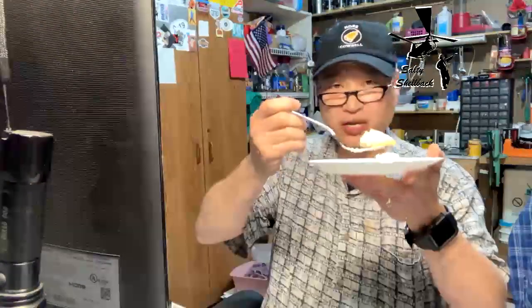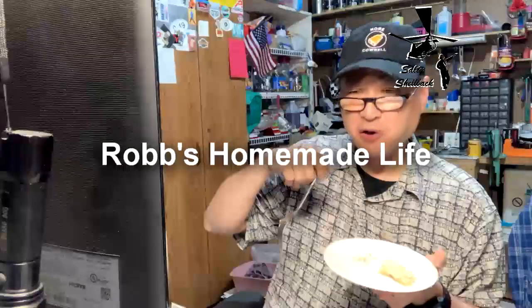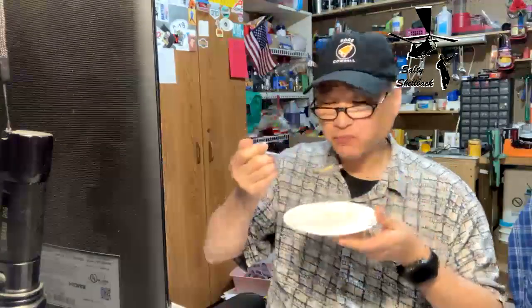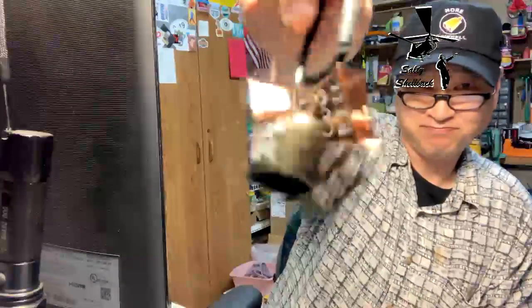Definitely go check out Rob's Homemade Life — I'll put the video link and Rob's channel link down below. He's got some good stuff. I'm gonna try the chocolate one next. That's a winner — that definitely deserves a cowbell. I'll see you next time.